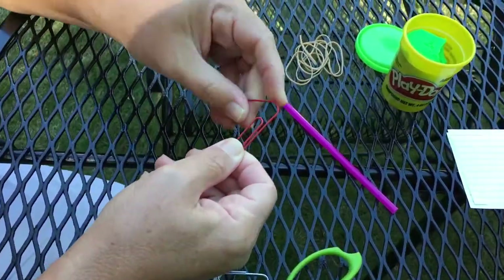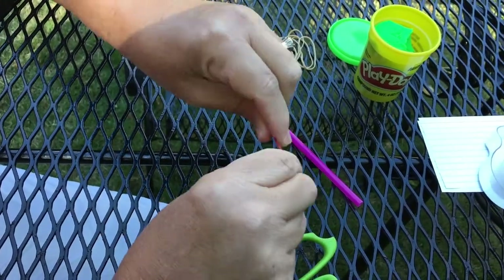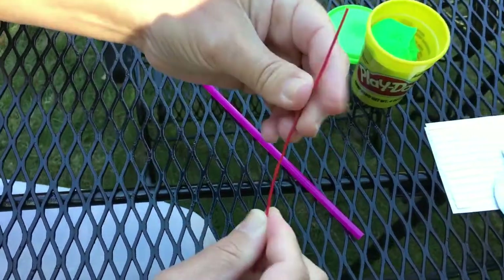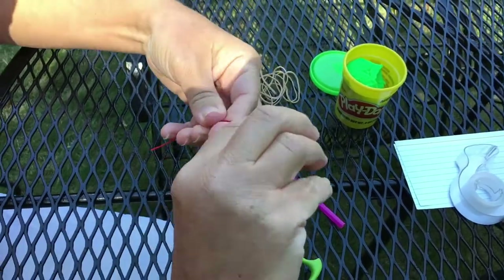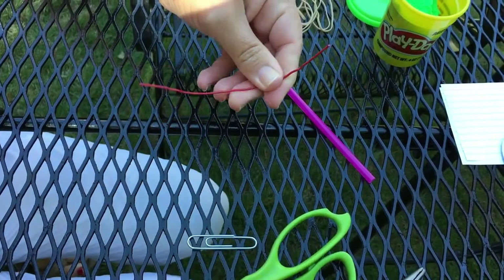After we have our supplies, we want to grab a large paper clip and bend it as straight as possible. Once we have it good and straight, we will give it an arch — sort of like a recurve bow — or give it the shape of the bow.